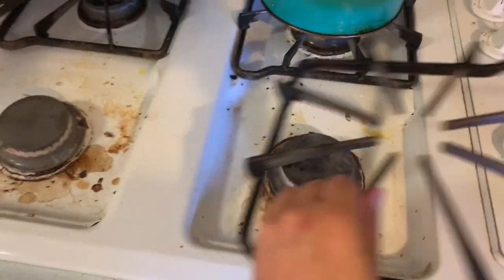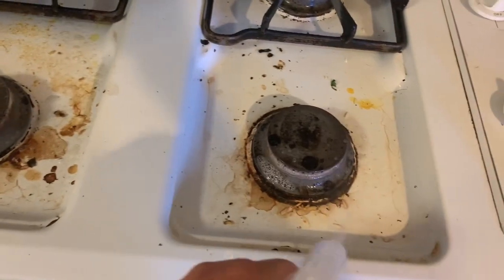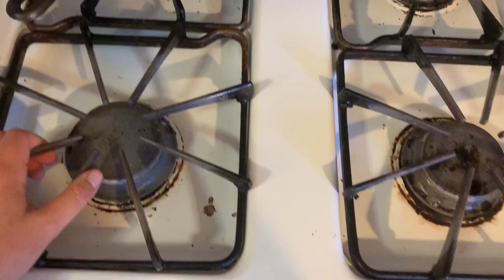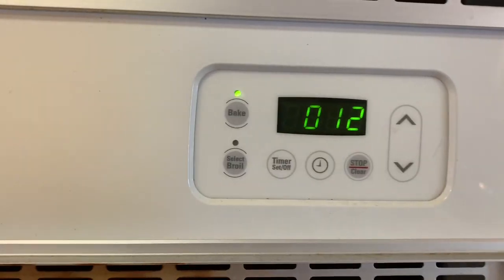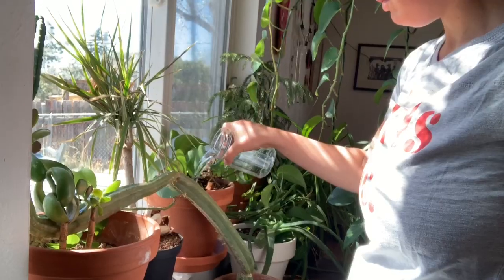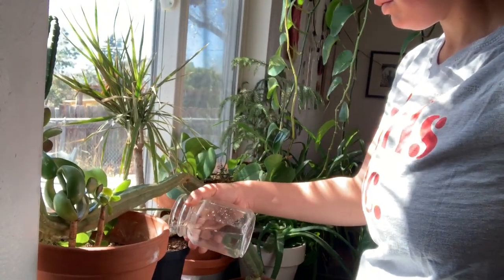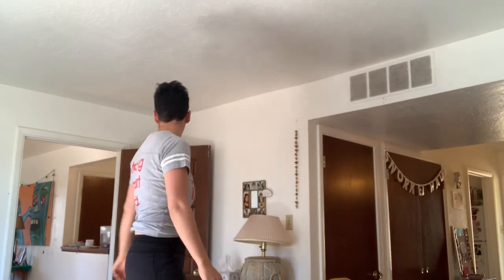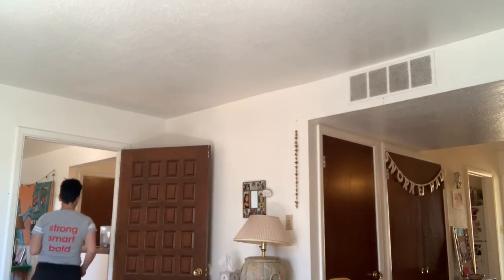I noticed while I was baking that my workspace was super dirty, so I'm going to be cleaning that up so that next time I'm baking, I'm doing it in a clean environment. So much better! And I still have 12 minutes until it's done. I could read some poetry, water my house plants, or even learn a TikTok dance — but don't go too far because you want to hear your timer go off and check on your flapjacks.